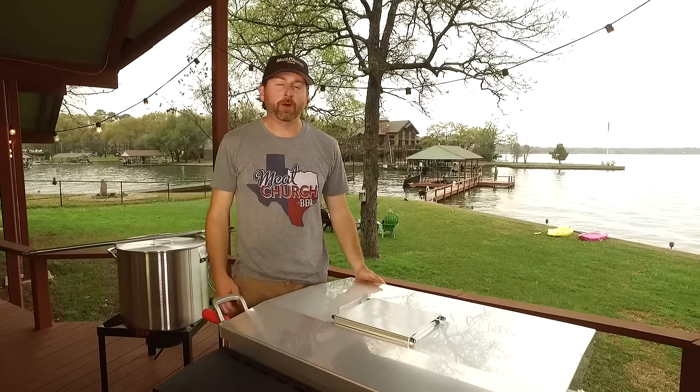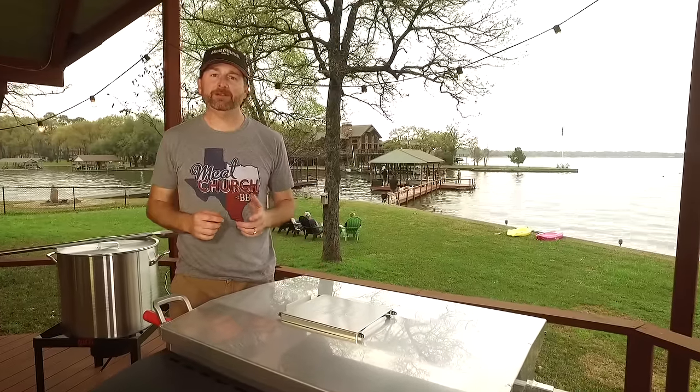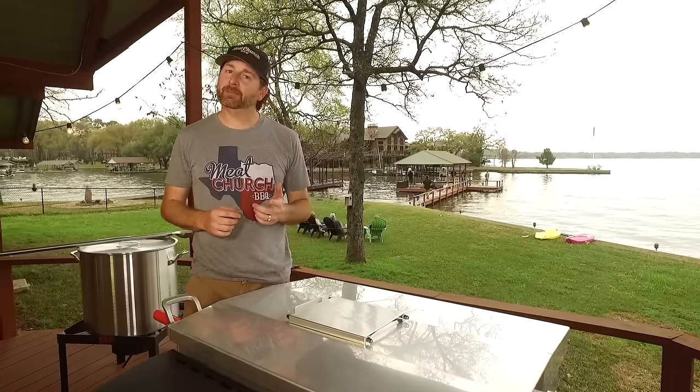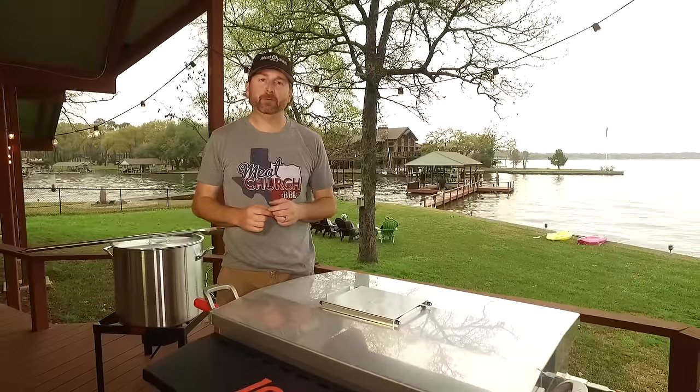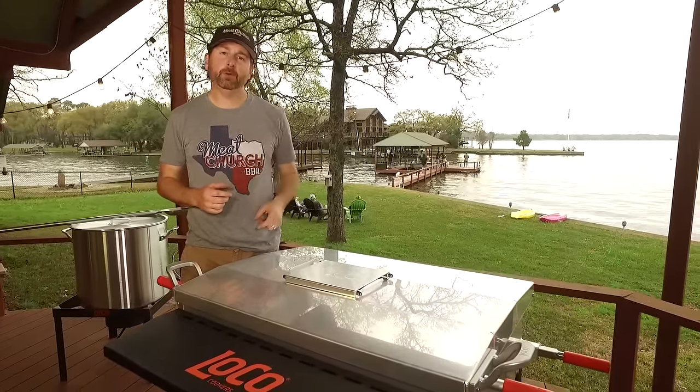Hey guys, it's Matt with Meat Church. We're out here at our lake house this weekend. It's spring break in Texas, which means crawfish season. You guys know me from my barbecue, but I've been boiling crawfish for over 20 years. You've been asking, now it's time for me to show you guys how to boil crawfish.